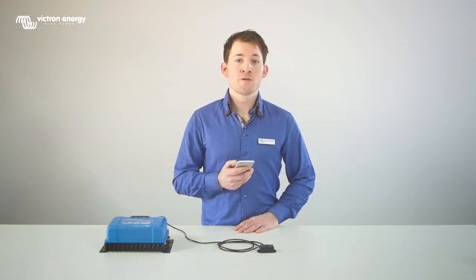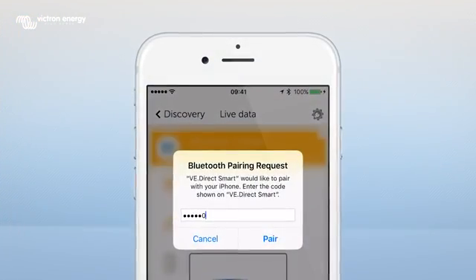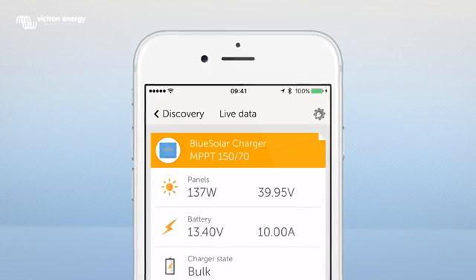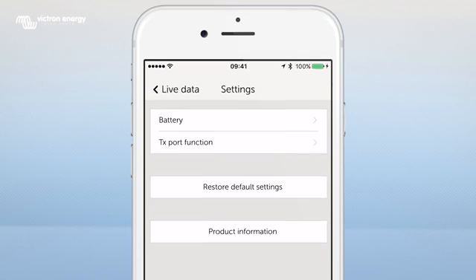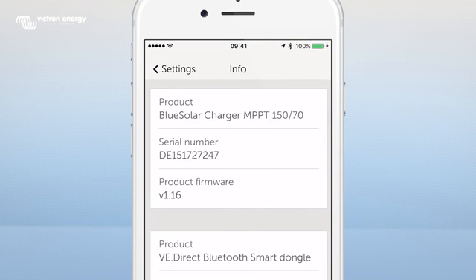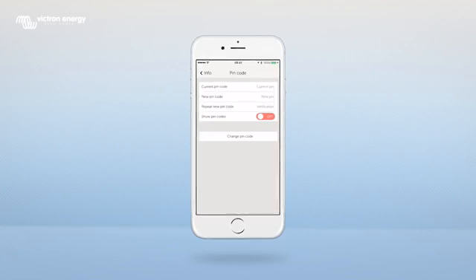The message 'Bluetooth pairing request' appears and you will need to fill in a PIN code. The default PIN is 6x0. You can change the PIN code by pressing the Settings icon, then Product Information, and then Change PIN code. Please note that the PIN code should consist of 6 digits.